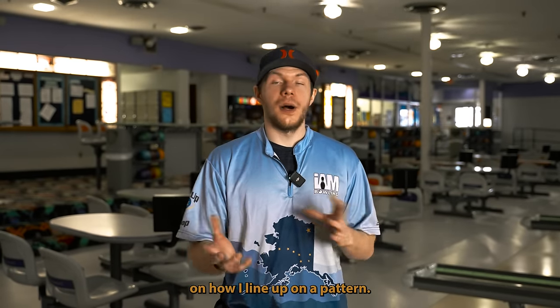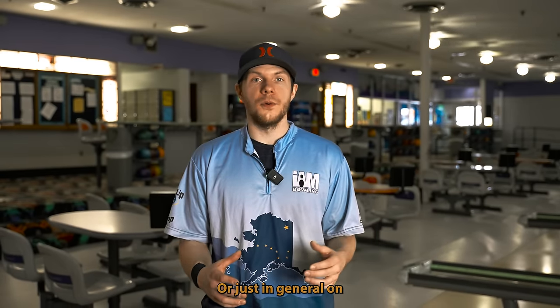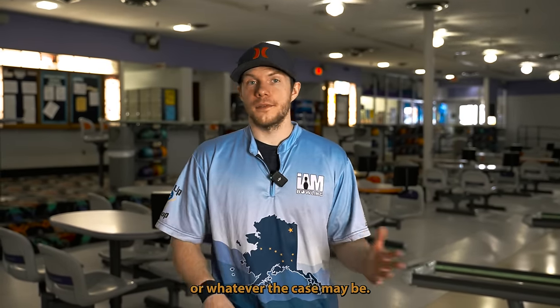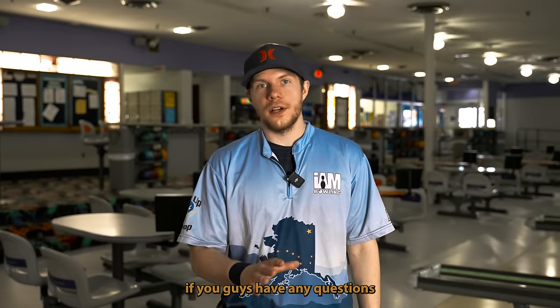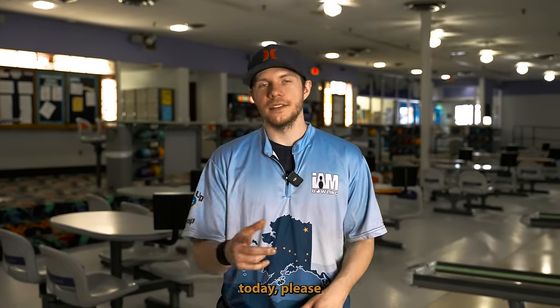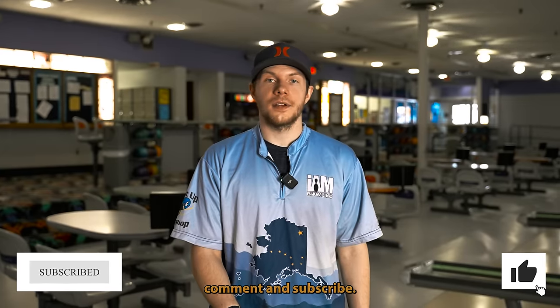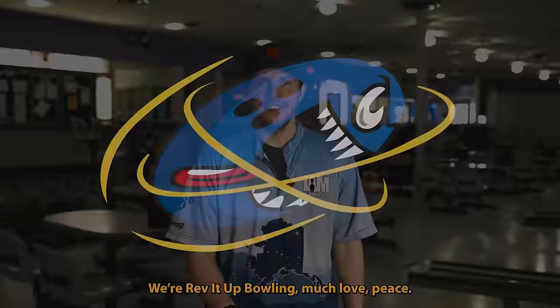That was the review on how I line up on a pattern I don't know, or in general what I'm looking for at a tournament. If you guys have any questions about ball motion or anything I omitted today, please let me know in the comments. My name is Jason Robarge — please remember to like, comment, and subscribe. Much love, peace.